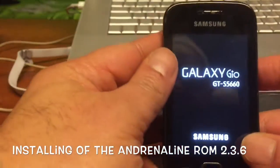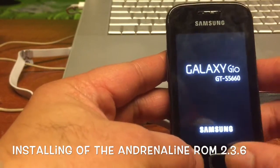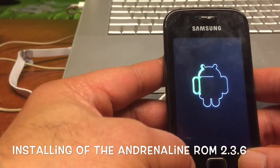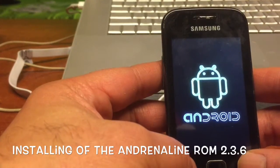Nothing happening... nothing happening... oh, there you go! You must have patience, my friend.